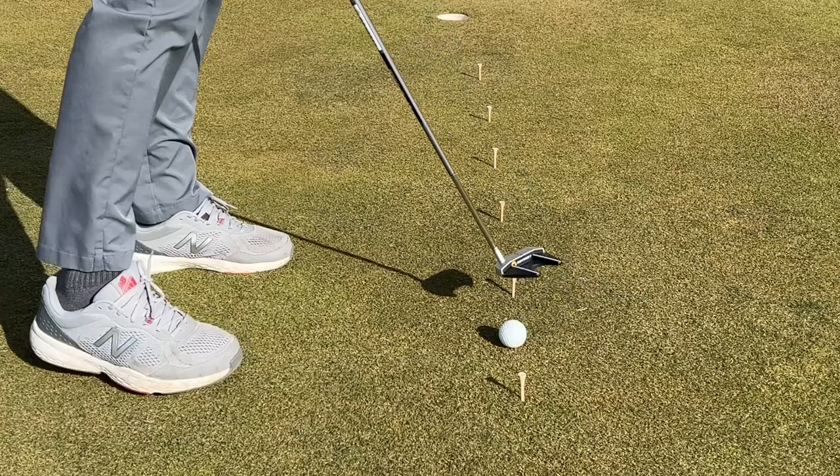Continue to do this drill until you're able to make all 10 putts. Once you do that, you're finished.